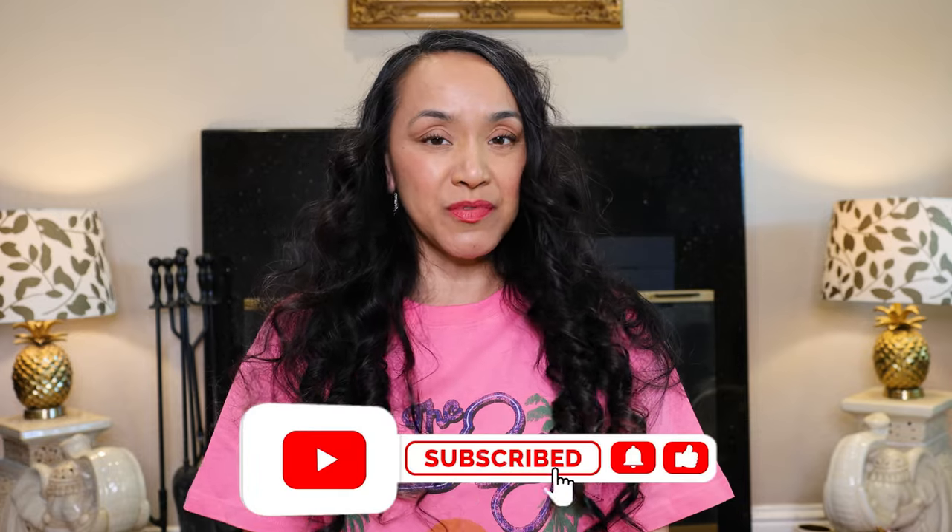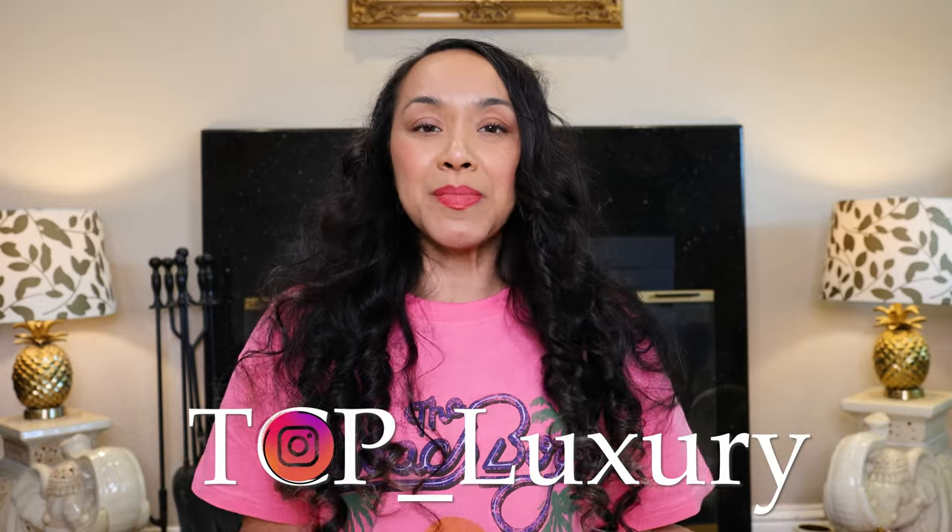Hey everybody, all is well today. I'll be unboxing something that y'all probably aren't interested in — it's a Gucci Classic Marmont in the color cream. If you'd like, please like and subscribe and hit that bell. Any questions about fashion or style, DM me on Instagram at tcp_luxury.